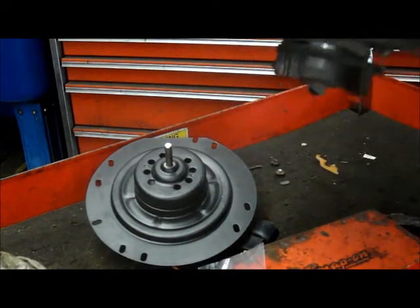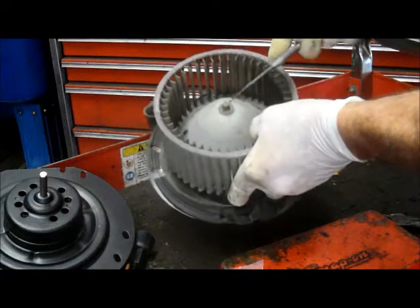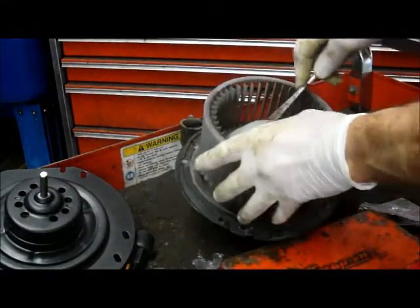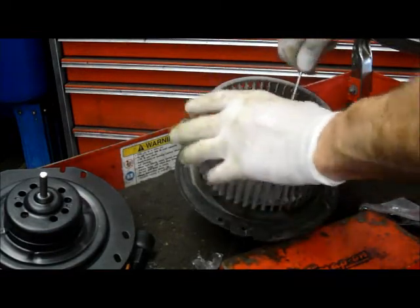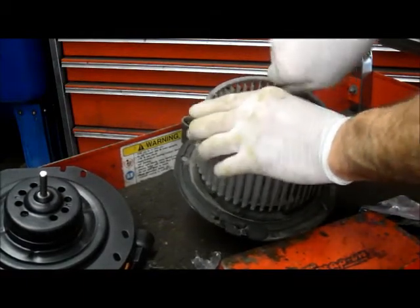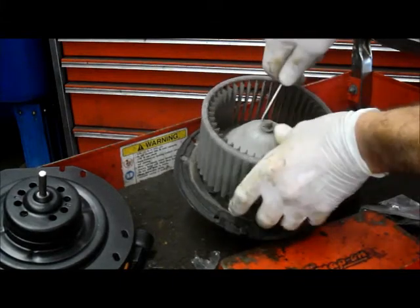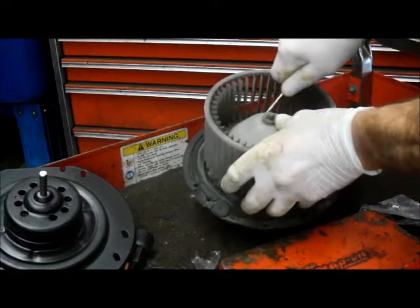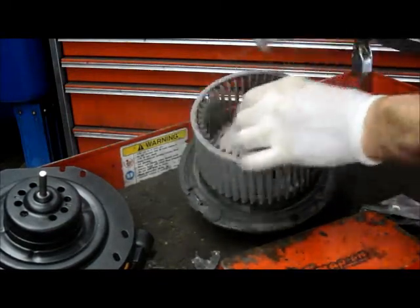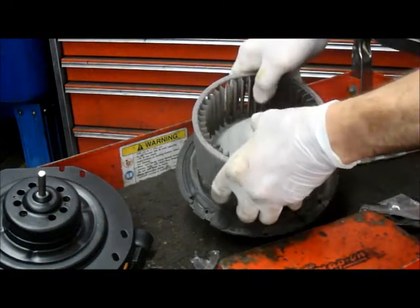Some motors come with the new squirrel cage on it already, but in this particular case it doesn't come with the cage. So to get the cage off, we're just going to take off this clip right here. We don't have to worry about saving it because a new clip comes with the motor. We just have to break this clip off. The way I do it is get underneath it with the scribe, hook it underneath the bottom, and just pry it up slowly. Most of the time they come off a little bit rusty, but they come off — you turn it and pry it up a little at a time. Now the clip comes right off.